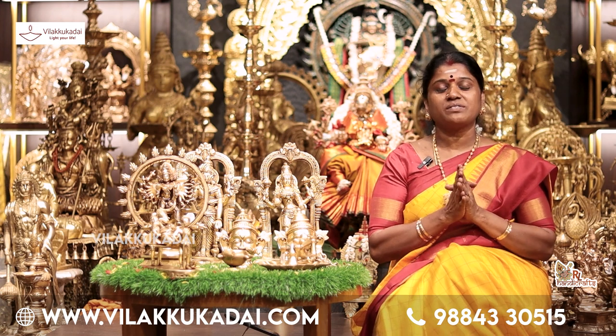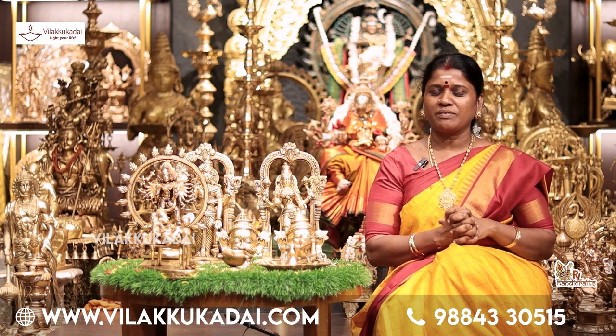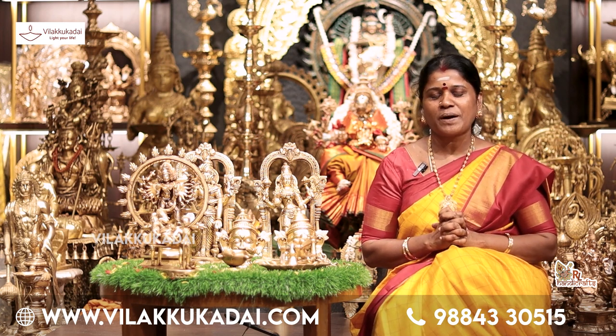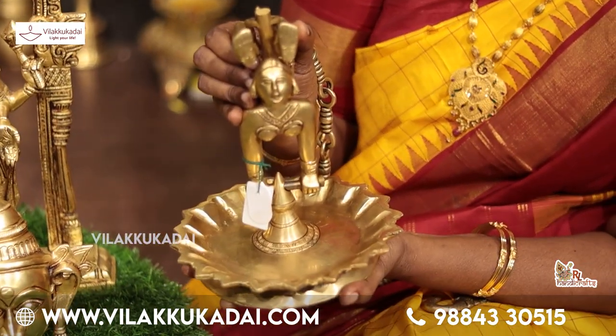We can see that Rajalakshmi is a huge fan. The collection is very different. You will see the collection that is now available. We will see the hanging items.